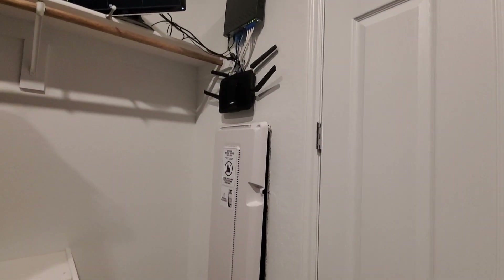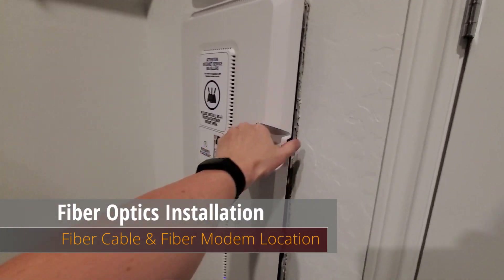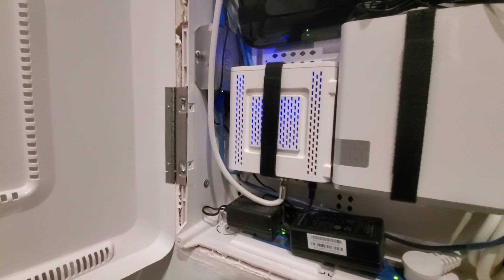Let's go ahead and take a look in my network panel. This is the location of my cable modem, and I'll be replacing this with a fiber optic modem. But first I'll need to run a fiber optic cable to this location.